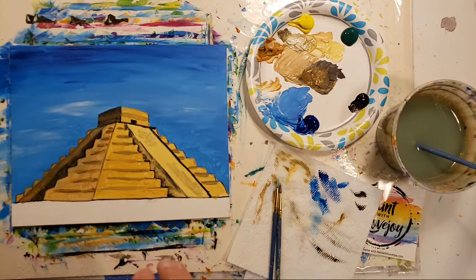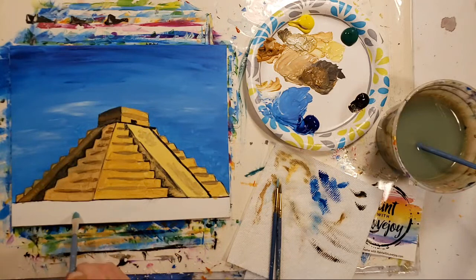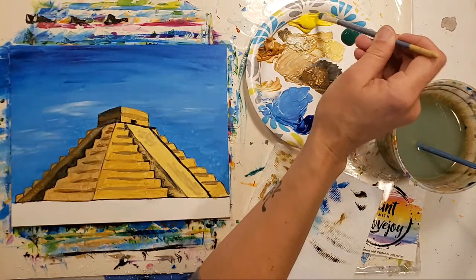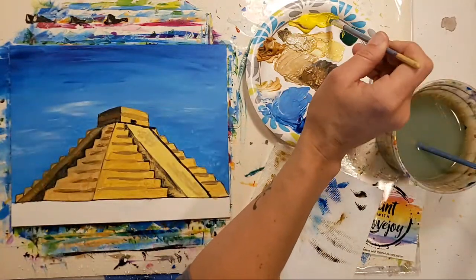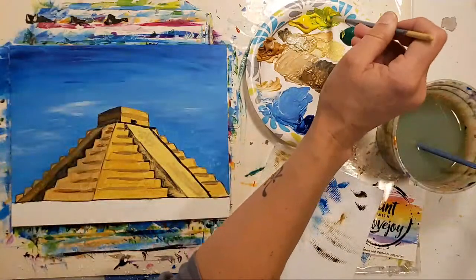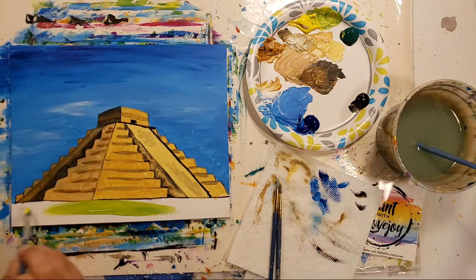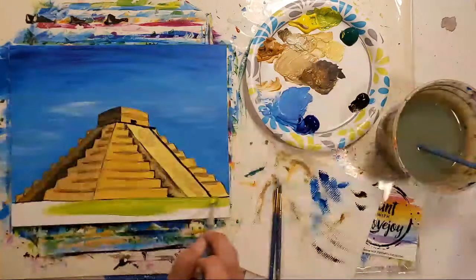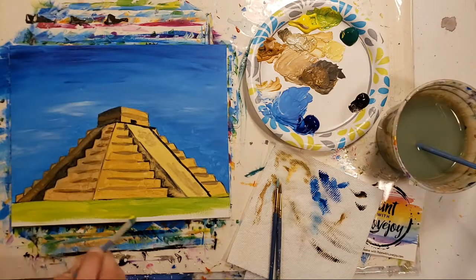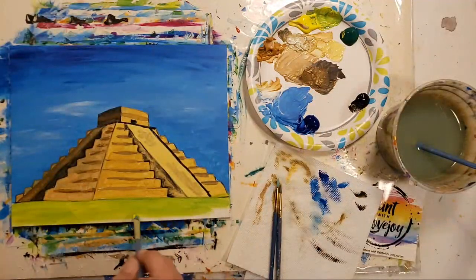We're at about the 30-minute mark and closing in on the conclusion of the video. Let's get our grass down here. I'm going to move back up to a middle flat brush and start with the yellow because I want a bit more of a spring green, then add a touch of green. Just like we've been doing all our mixing, start out with a small amount of your darker pigment as you mix it into your lighter pigment. The picture I'm referencing has pretty flat, smooth grass — very flat — there are a few little trees back here so we can add those.